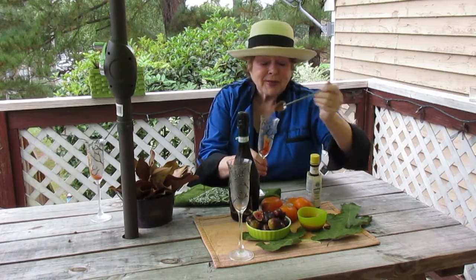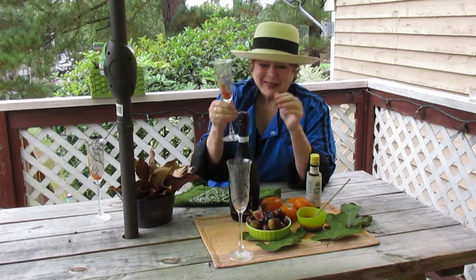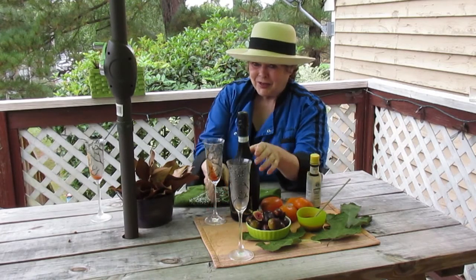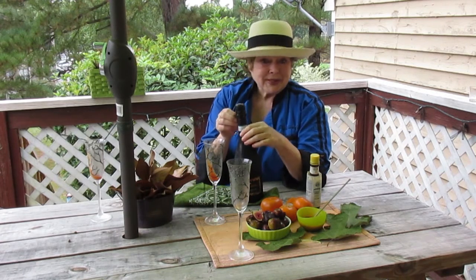My friend Mary Lisbon-Heinings makes these beautiful glasses and sells them on the internet. I bet some of you do not know how to properly open up a bottle of champagne — Prosecco is the same.